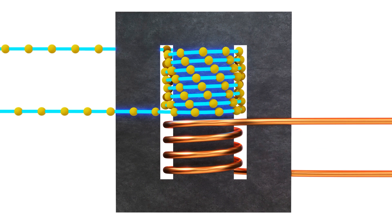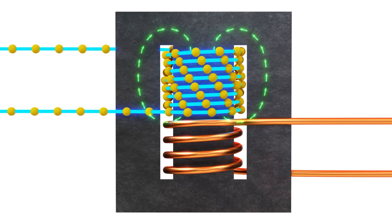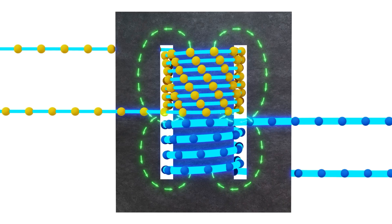Here we show this in a pictorial version. You'll get the higher voltage coming in through the top. Alternating current is represented by the motion back and forth in the field generated. This field then induces inductively into the secondary, but now at a lower voltage.